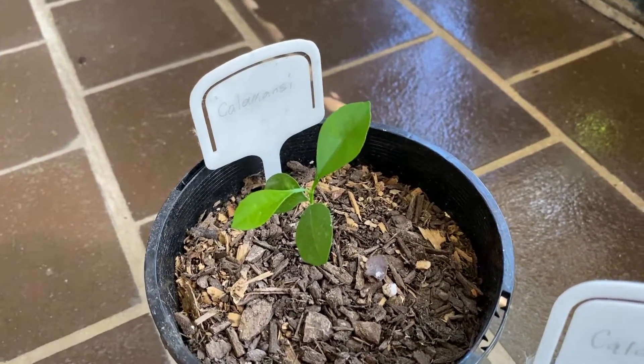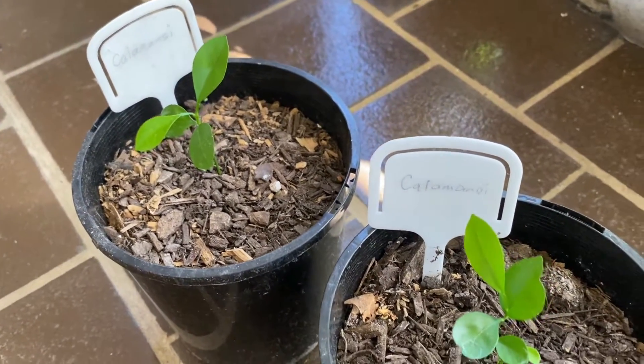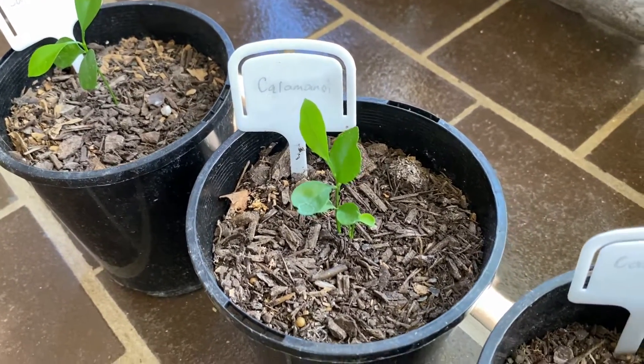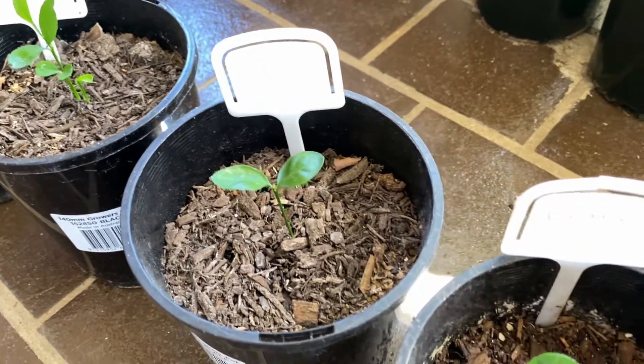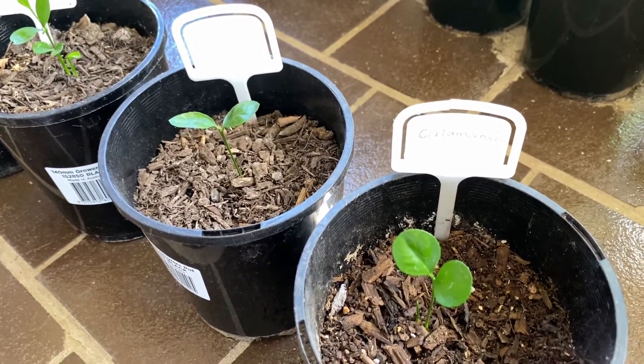They're not really growing that much anymore because it's almost autumn here, and I think they are going to be dormant soon. So we'll see them grow bigger in spring again.